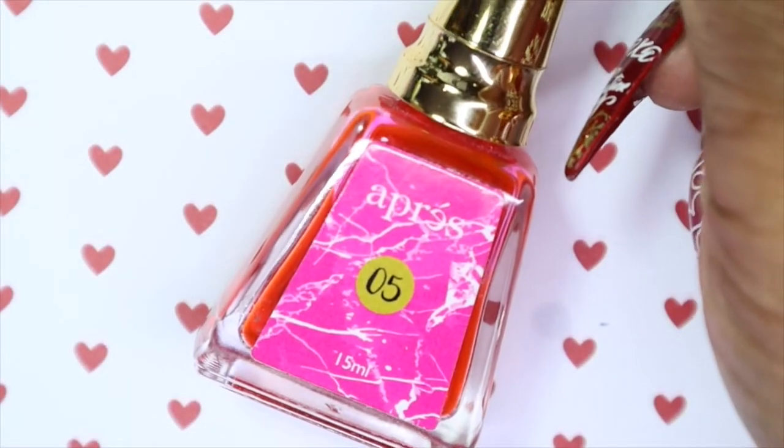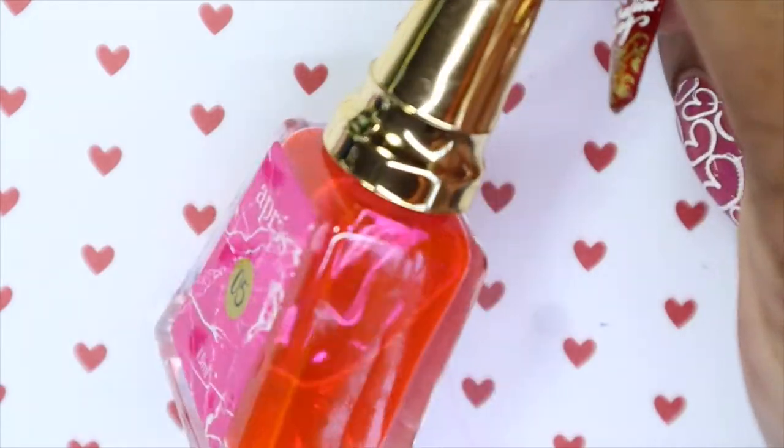So for this design, I will be going in and using the Opry No. 5 Art Ink, and this is the pink one.